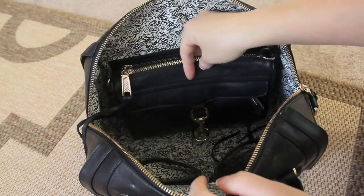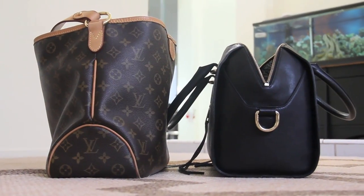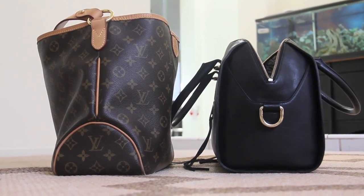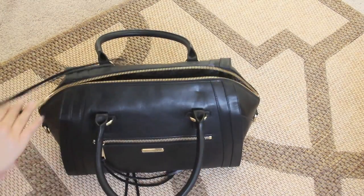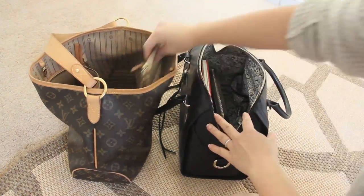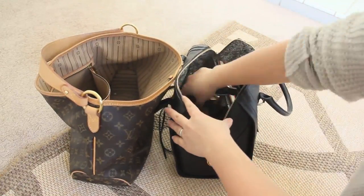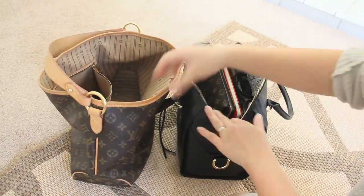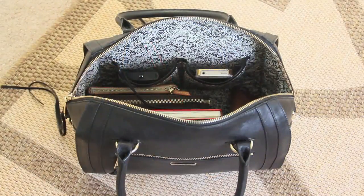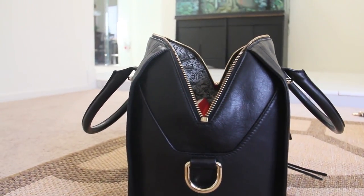I'm going to stuff my Mini Mac into this Darcey and it fits perfectly well. Here's a comparison of my Delightful PM and the Darcey next to each other. I'll leave you with this last clip of me stuffing the bag with all my accessories — my wallet, my sunglasses case, my phone, keys, the whole shebang — and this bag fits everything perfectly. I'm not sure if it'll fit an iPad since I don't have one, but here it is.